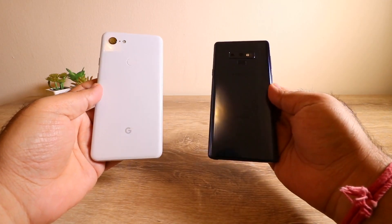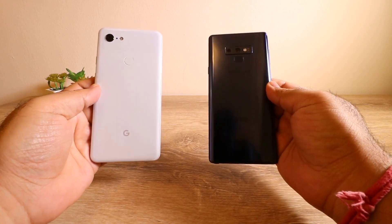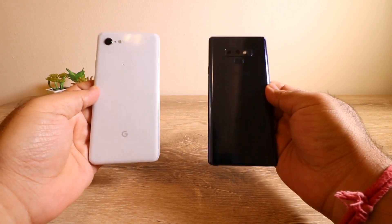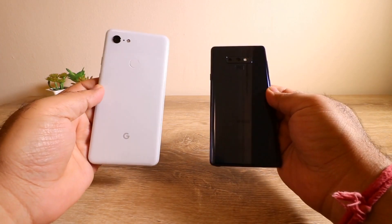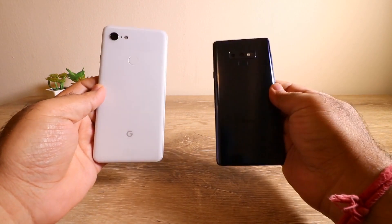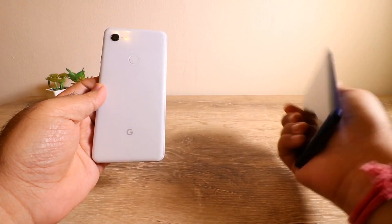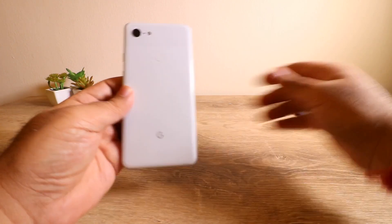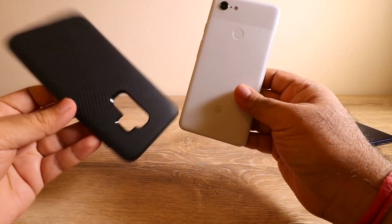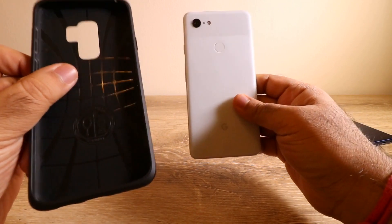Smartphone manufacturers put their heart and soul into building these beautiful smartphones, and what do we do? We put them in bulky cases because we're afraid to get them scratched or broken by dropping — obviously these things are made of glass. I really don't like putting my smartphones in bulky cases, like this one — this is a speck case and it just destroys the look of the smartphone.